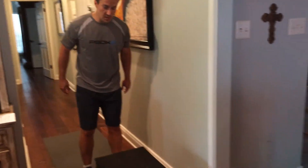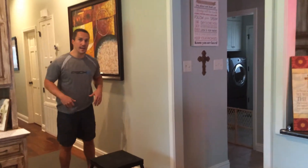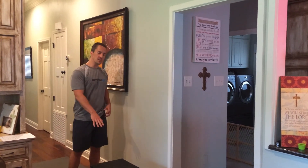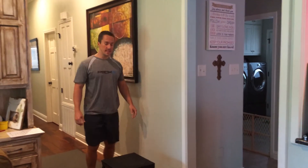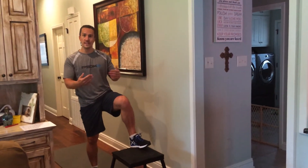Then I'm going to go to 10 box jumps. I've got my box here — you can use a chair, a stool, whatever you have laying around. Jump up, drive the hips at the top, and back down. If that's a little too intense for you, you can do 10 step-ups instead: step up and down, rotating legs for 10 total.